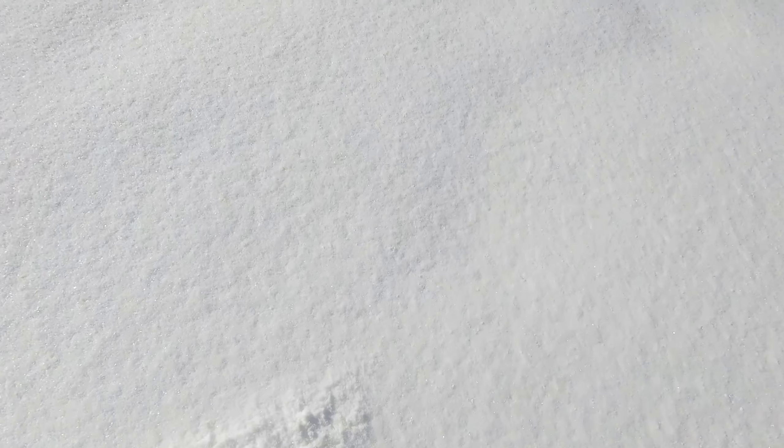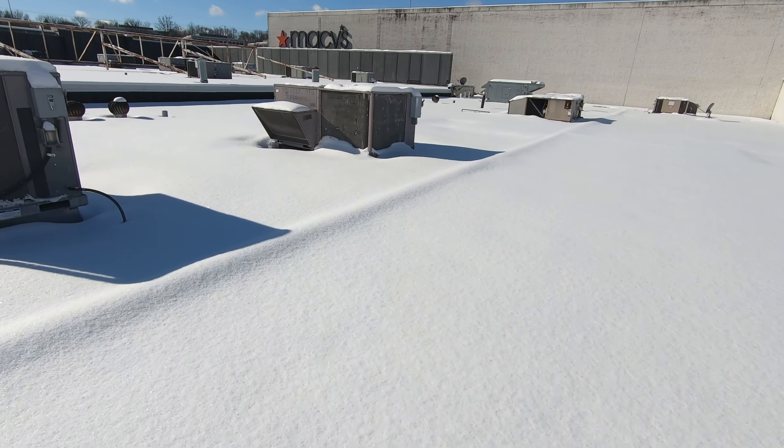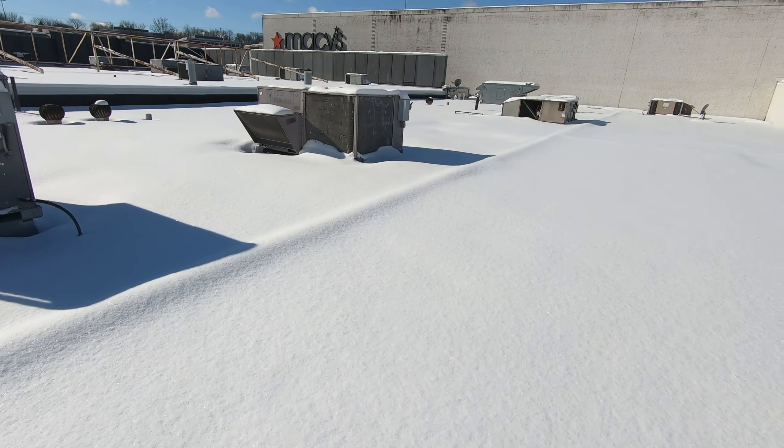The snow is getting deeper over here. Must have all fallen right into this pit and had nowhere to go. Something's going on with this unit. I'm going to put my money on some kind of rub out. Here we are — let's get some panels off and see what we've got going on.